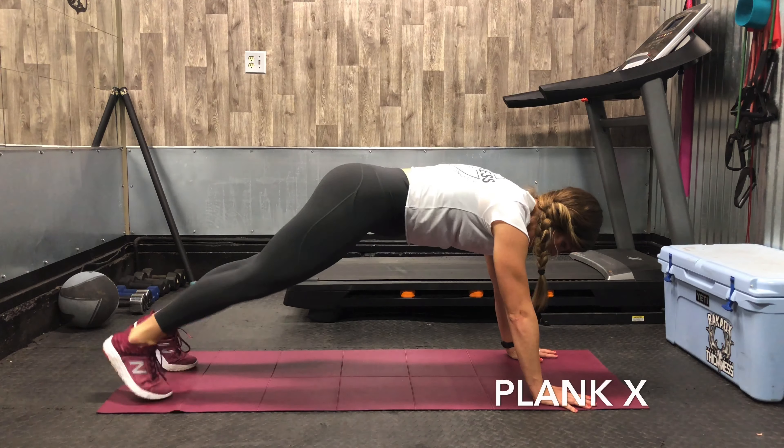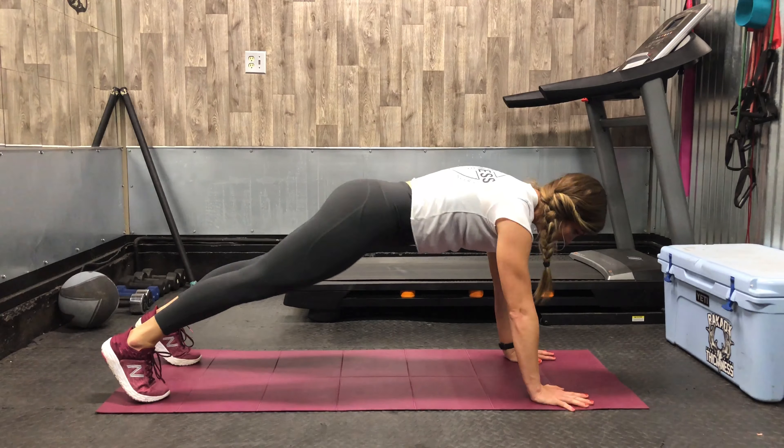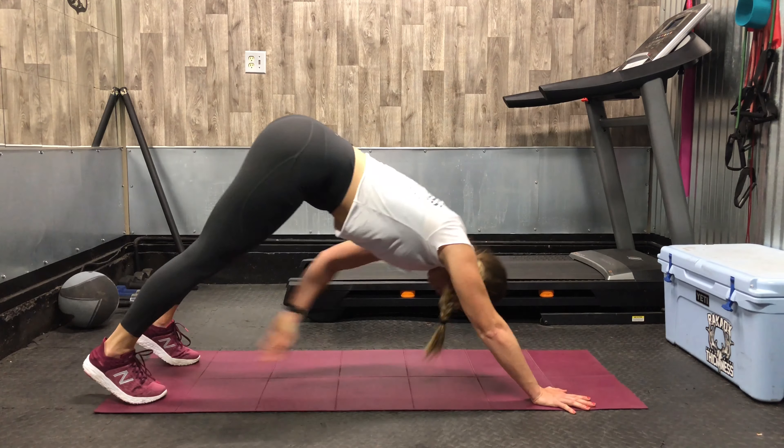Walk your hands out to hand plank position with your shoulders directly over your wrists and your feet just about hip width apart.